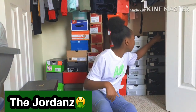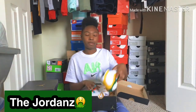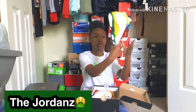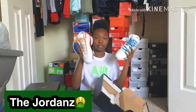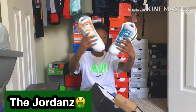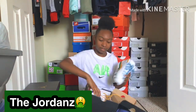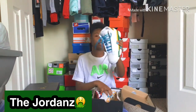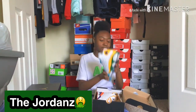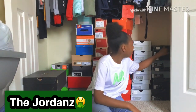All right, another pair of 13s — everybody wanted these. Don't wear these either, as you can tell they're still clean on the bottom. I love the colors on these. I gotta find me a fit to go with these y'all.